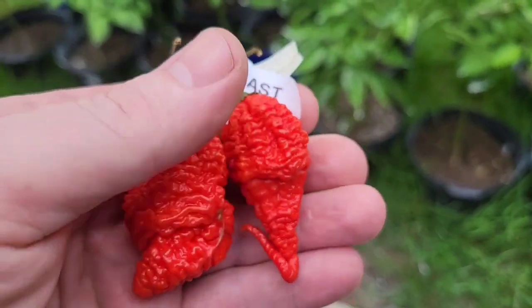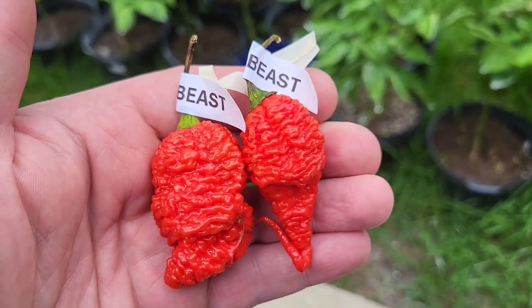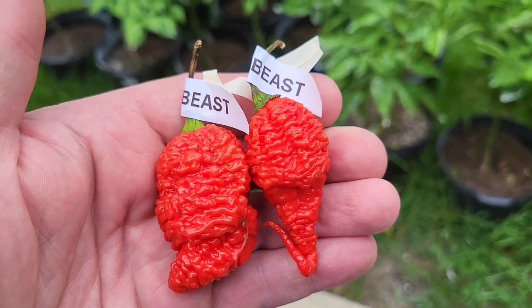Two beautiful beast pods from Jason Beard that I'll be reviewing today.